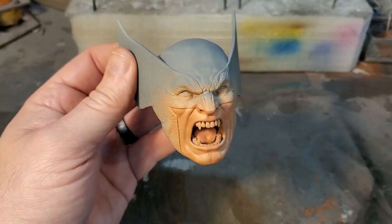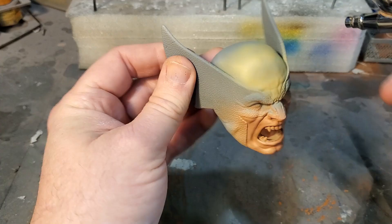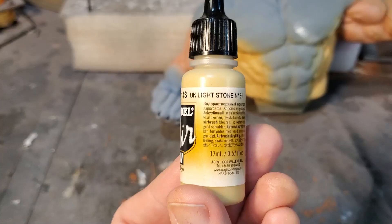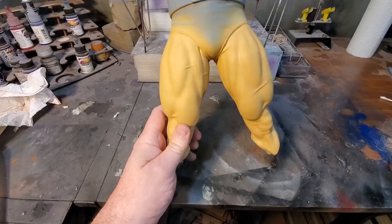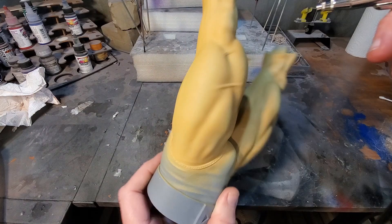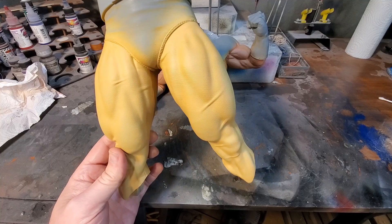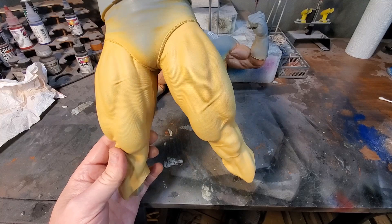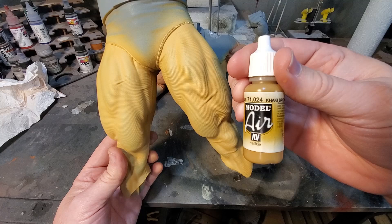Now on the head, I'm going to use that same tan yellow on the top of the cowl. For the legs and part of the torso that I painted the tan yellow, I'm going to lighten it up on some highlights. Now that we've got the highlights on, we're going to do some deep shading using khaki brown for the legs and part of the torso. A lot of people like going a real deep dark brown on the shading, but I like to be a little subtle on this.